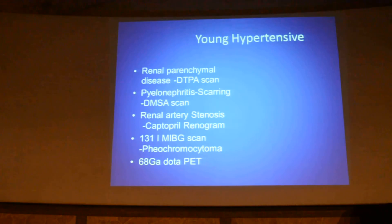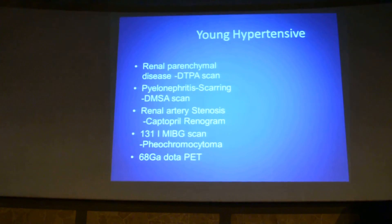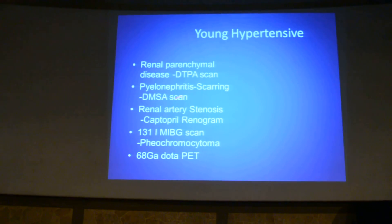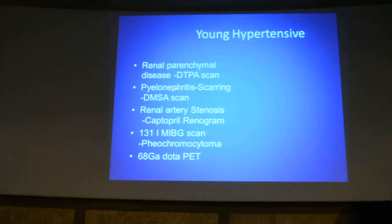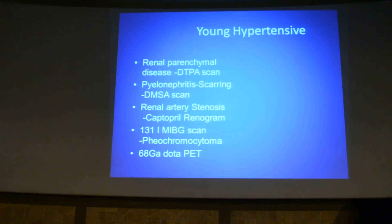No surgeon will operate without functional information. This plays a very important role — radionuclide scintigraphy in a young hypertensive. We can evaluate renal parenchymal disease with a DTPA scan because you will get renal GFR, and pyelonephritis can be evaluated on a DMSA scan. Renal artery stenosis can be evaluated with a captopril renogram.